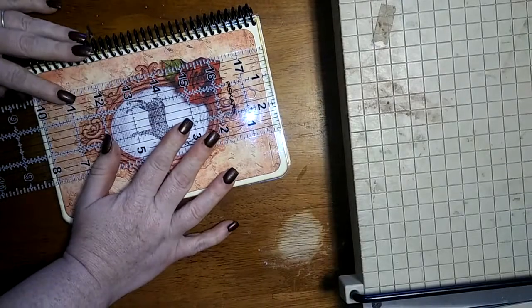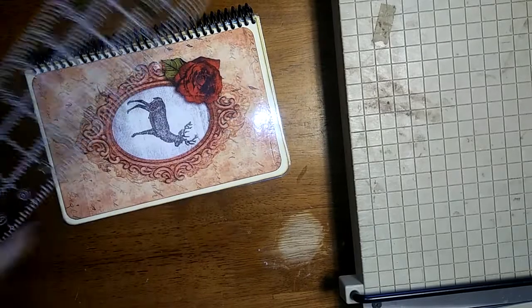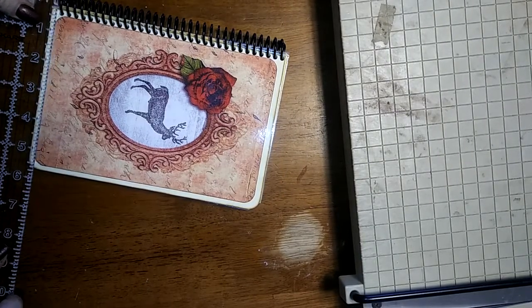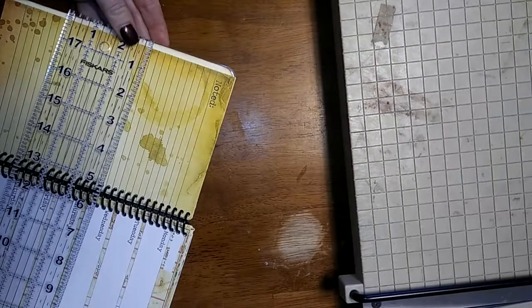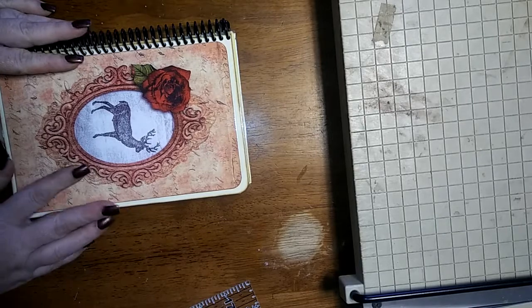The cover itself is about eight and a quarter — that looks about dead on eight and a quarter — by five and a half. The spiral binding is three quarter inch. I did make the cover itself just a little bigger, about an eighth of an inch on the sides, so that if you wanted to put tabs there or something like that, you'd have room for it.